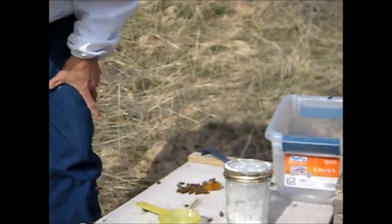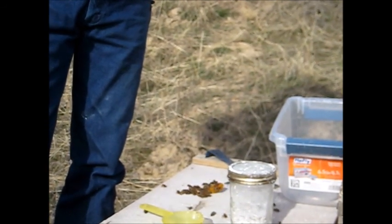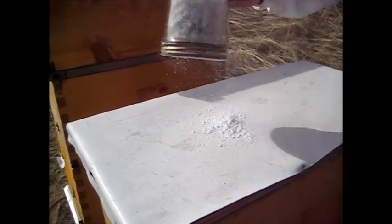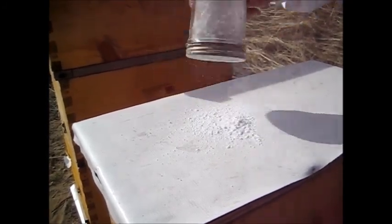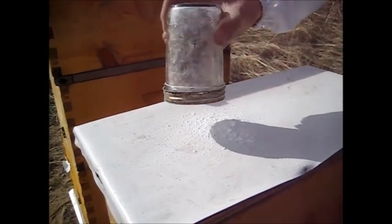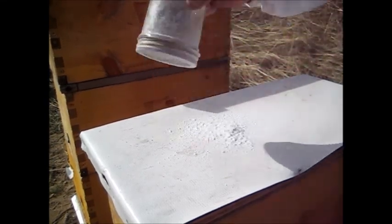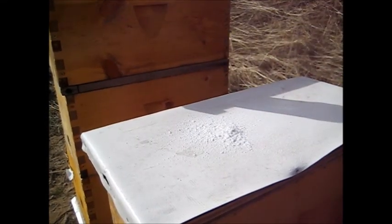Let them crawl around in that for a minute. Then we'll shake the sugar and the mites out, leaving the bees inside the jar. The bees have been in there a couple of minutes. We're going to shake the powdered sugar and any mites that were on the bees off. I chose this lid because it's white — we'll be able to see the mites better with a white background. You have to shake fairly hard, but not hard enough to kill the bees. We'll return these bees in a moment and they'll be okay.